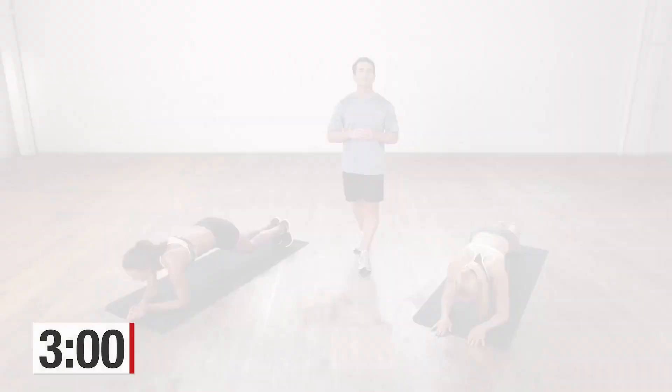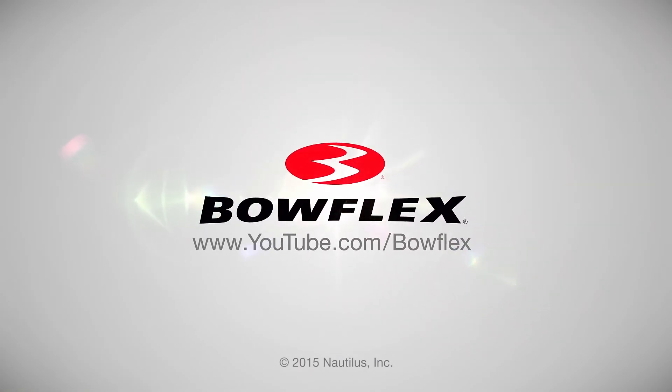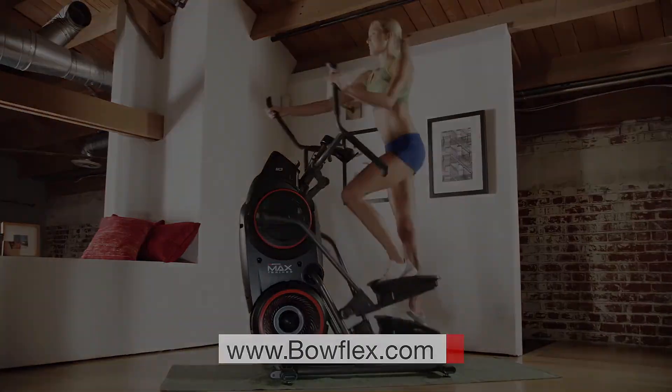If you're interested in more tips just like this, please subscribe to our channel. Get fit fast with home fitness solutions by Bowflex at Bowflex.com. Be fit for life.